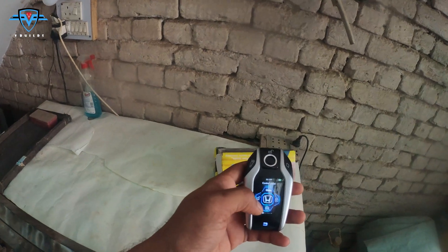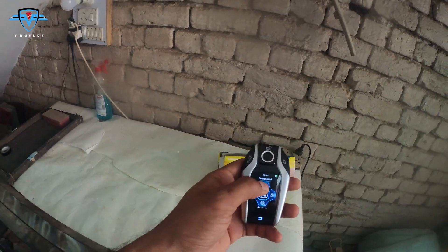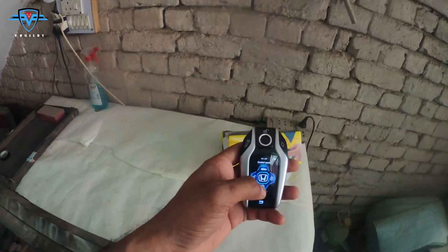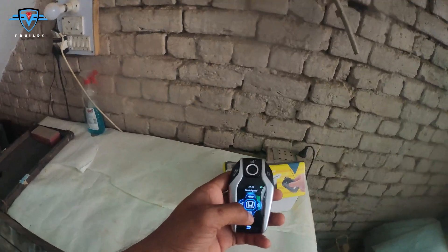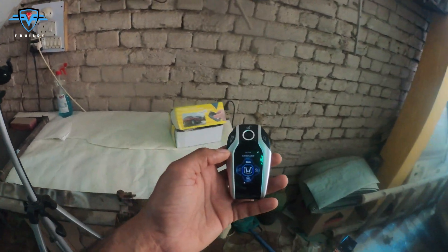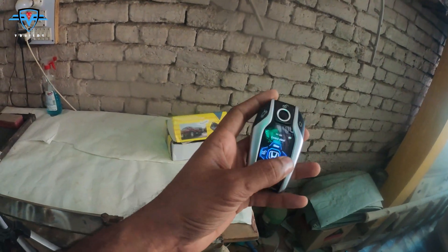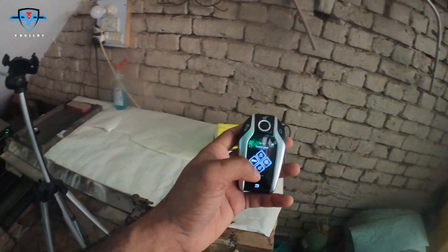If you go back and slide to the right, you see this control panel which has four buttons: unlock the car, lock the car, open the boot, and find your car — which basically turns on your horn and lights so that if you are missing your car in a parking lot you can find it.